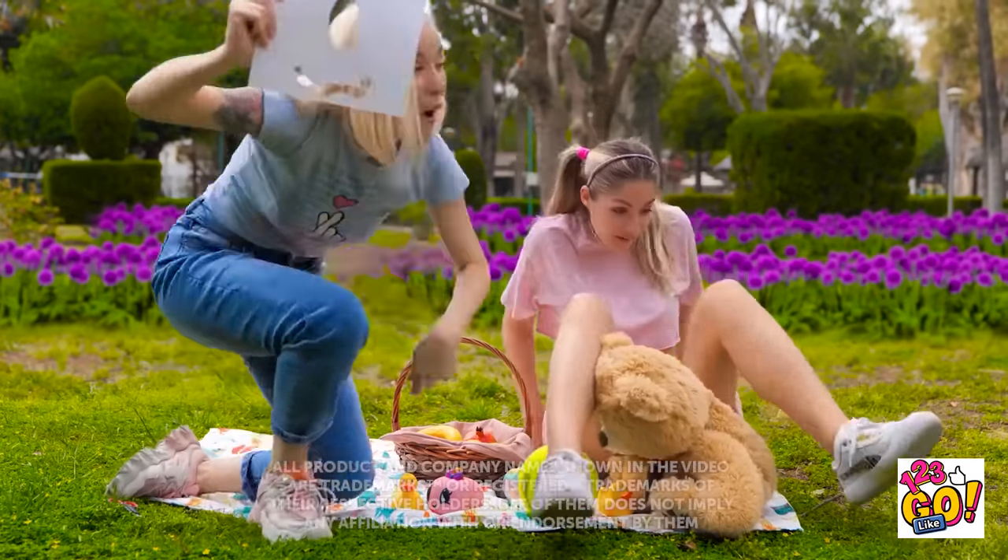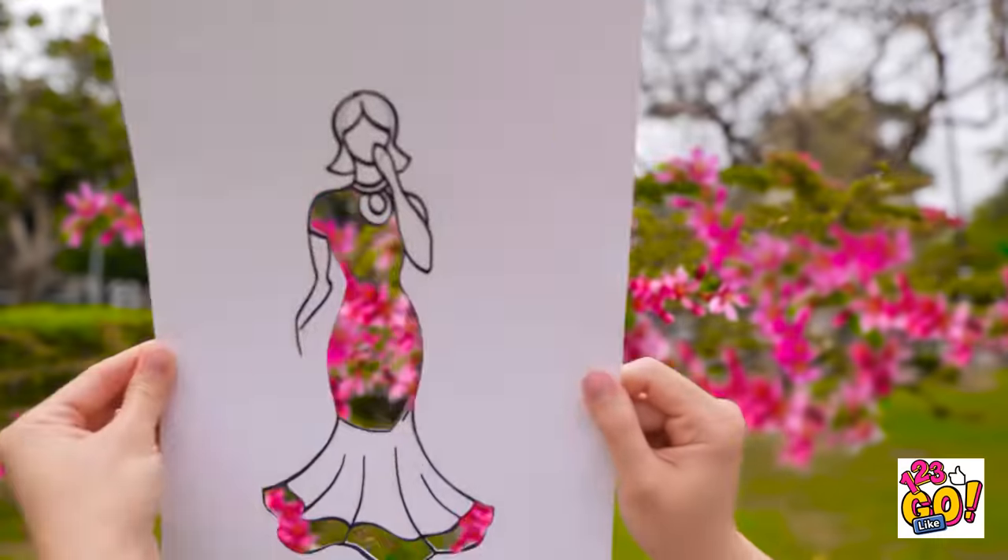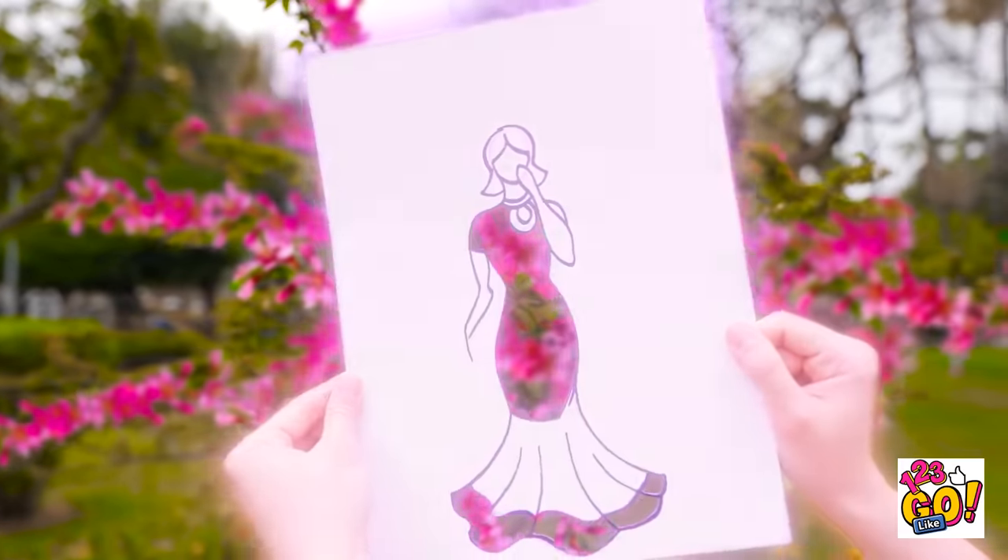Whoa! This looks amazing! Wait for me! I'm coming with! Look! It's a flower dress! So pretty! This is my favorite for sure!